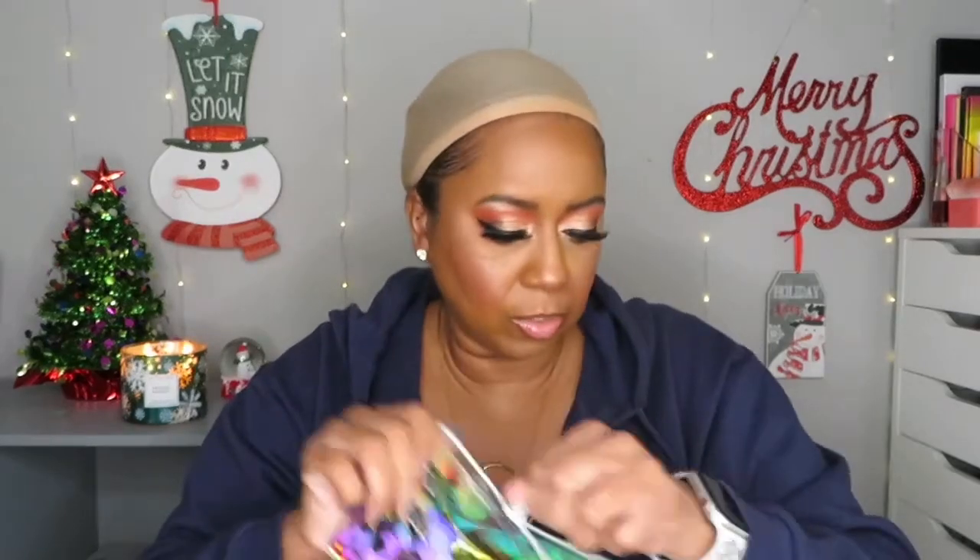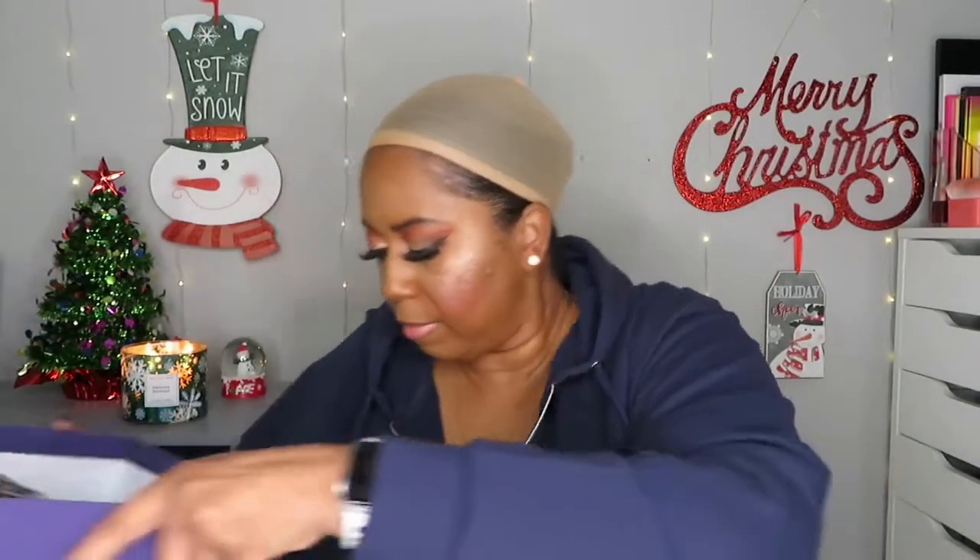I tried doing a little something with my edges today — I'm not really a baby hair or swoop edges type of girl, but I felt like I should try it. Lastly, the kit comes with an elastic band you can sew into the back of the wig if needed. This packaging is really luxurious — none of my other wigs come in a box with a bag like this.